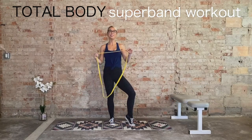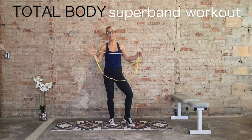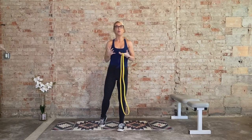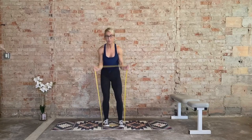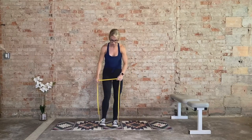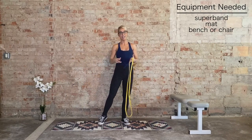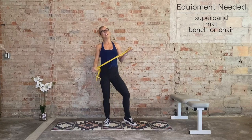Hi, I'm Laurie and welcome to your super band total body workout. I've also heard these bands referred to as strength bands, pro bands — call them whatever you want, you're going to need one. Make sure the resistance is right: you should be able to do at least 15 standing shoulder presses with it. If it's too heavy, it will not work; if it's too light, increase your band resistance. We'll be coming down to our knees in the kneeling position, so you'll need a mat, a bench, something to hydrate with. Let's get going.